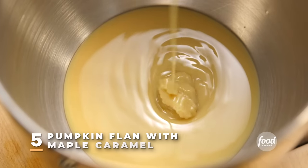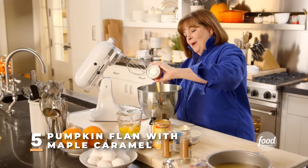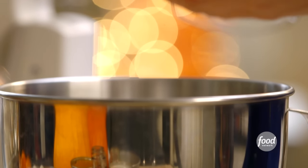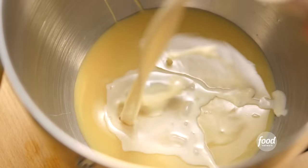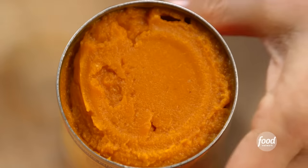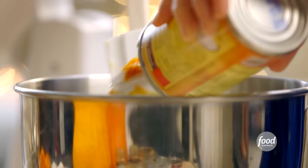I'm going to make a pumpkin flan — it's kind of like a mash-up of pumpkin pie and crème caramel. I'm going to start with one can of sweetened condensed milk, one can of evaporated milk, and one can of pumpkin. Just make sure it's pumpkin puree, not pumpkin pie filling. They're completely different things, but they come in cans that look very similar.